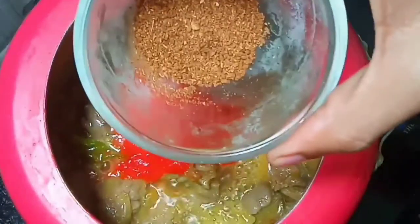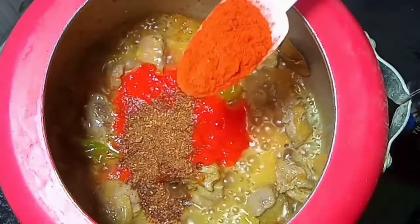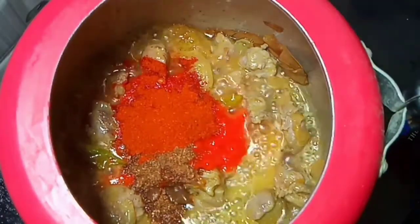Now add 1 spoon of garam masala. Add 1 spoon red chili powder — here I am using Kashmiri red chili powder. Mix everything.